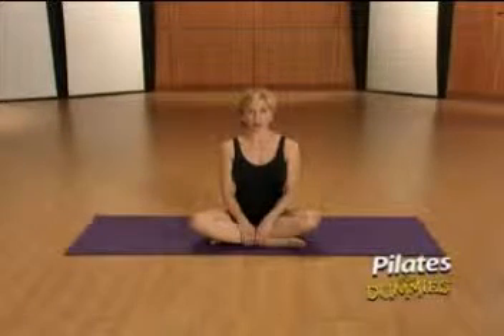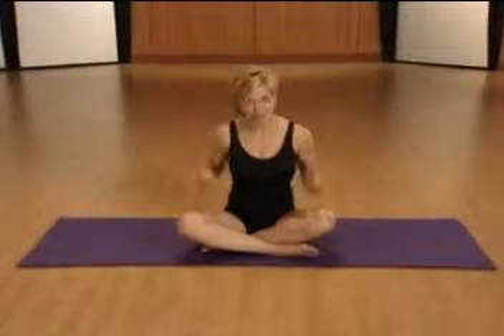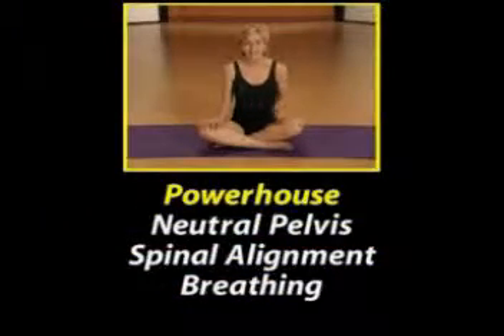Pilates was developed around working the deepest muscles in the body, thus creating a strong core or center. The mat work is ideal because the only tools necessary for becoming physically fit are the mind and the body. The following basics will help you learn more about your body and help you get the most from each exercise: the powerhouse — what is it, why is it important, and how do we use it?